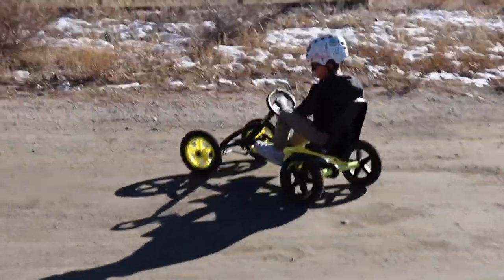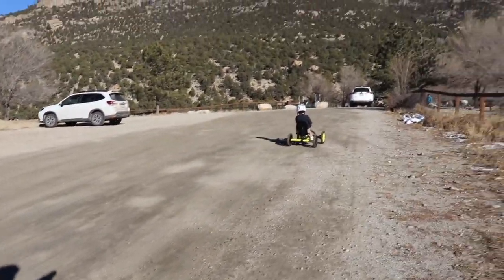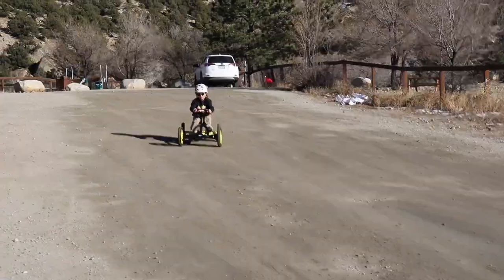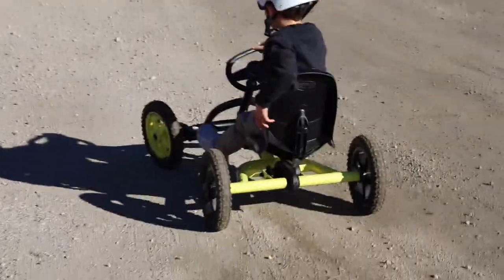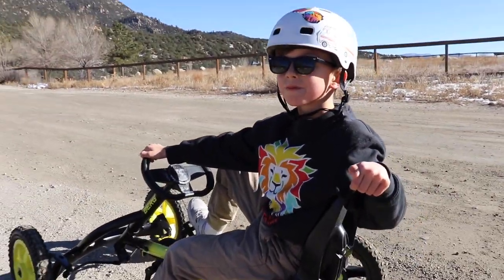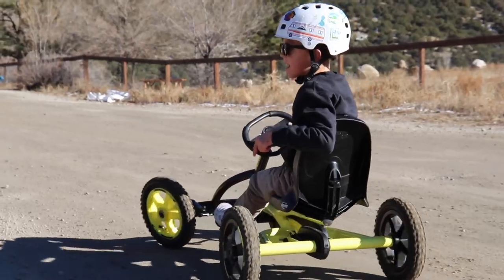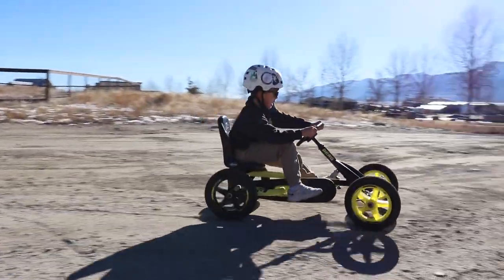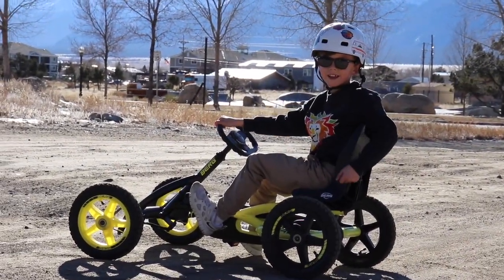Pretty good, dude. All right, I'll stand over on the other side. Try it again. You got to do it in the dry parts — the oil will stick. Bring it over to the dry, like over here. Sick. Give me a thumbs up. All right, so that was a drift. Now you're ready to see my skid. Let's do a skid now. I'm going to do the same thing but push my brakes as hard as I can. That is a skid. Woo!